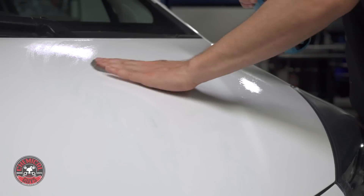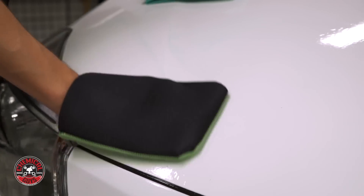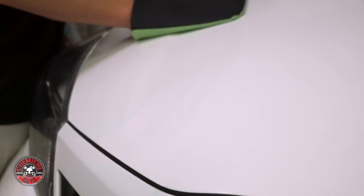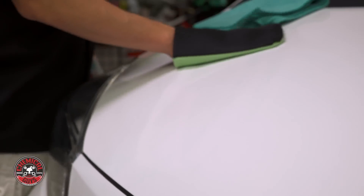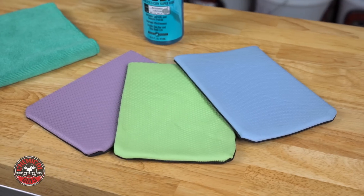Clay bar decontamination is a critical step for next level detailing, and clay eraser cuts surface prep time by more than half. It's easy to use. All that's needed are microfiber towels, clay lubricant, and the clay mitt itself.